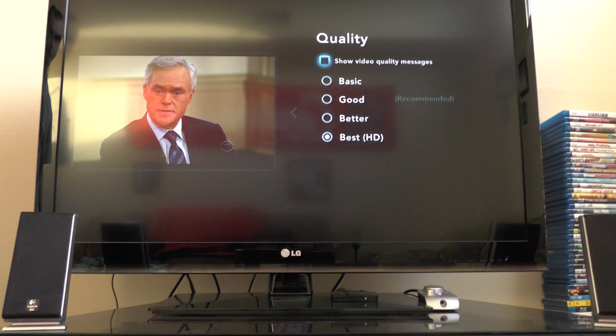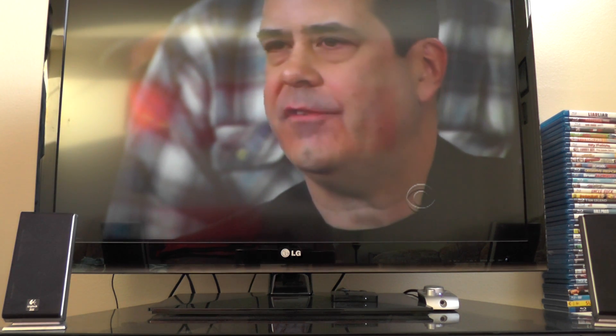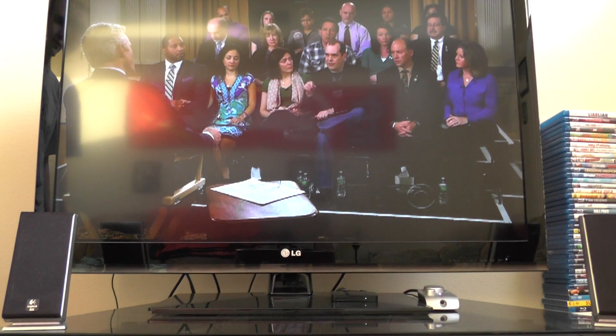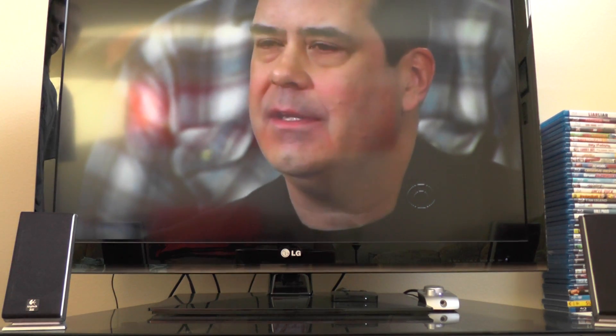I'm going to switch it back to 'good' so it's not going to be so choppy. Some other features on this Pro HD: it is going to scale everything to 1080i, so that's basically what you're going to see as if you were watching it on your receiver. The quality is really, really good as long as your internet can support it. I recommend at least 6 megs down for smooth HD playback. That's what I have now and it can do it — it's just right now I'm streaming some other stuff on my other computer so it's going to be choppy.